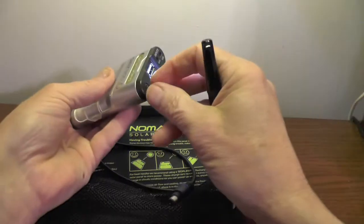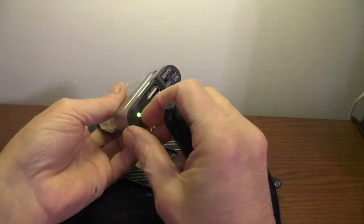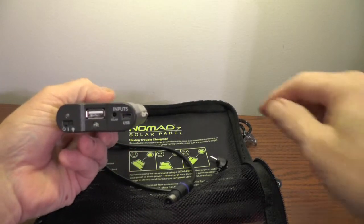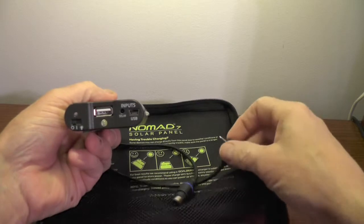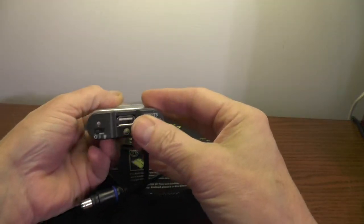Put the switch in the on position and plug in your device to charge it. Charging the Guide is as easy as moving the switch off, plugging it in, and then pointing the Nomad into direct sunlight.